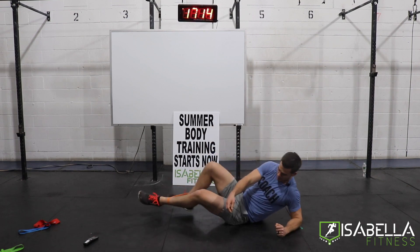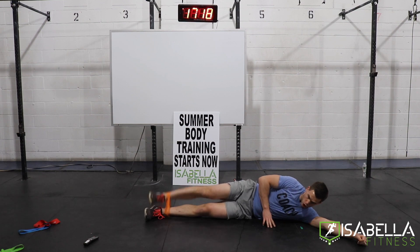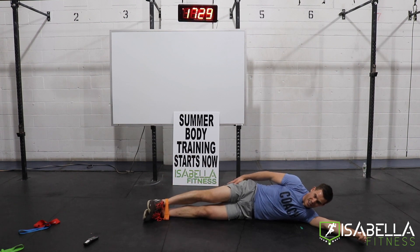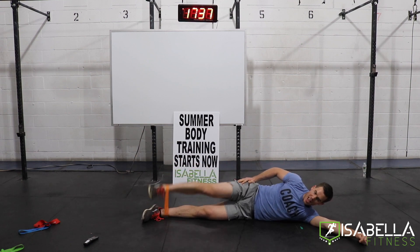There's only one way out and that's just to get the work done. No matter how hard it gets — this little orange band feels like nothing in the beginning and now it's very humbling. Last 20 seconds of work — I think I was spot on with the time.